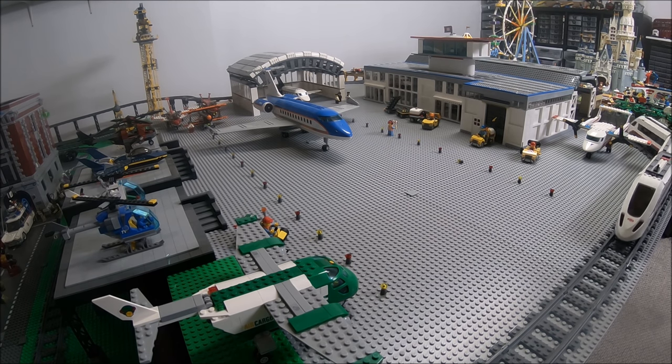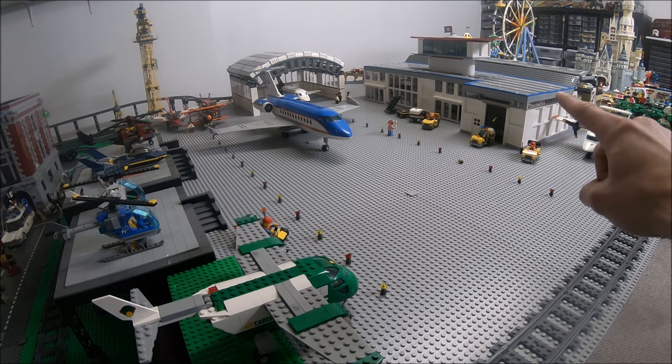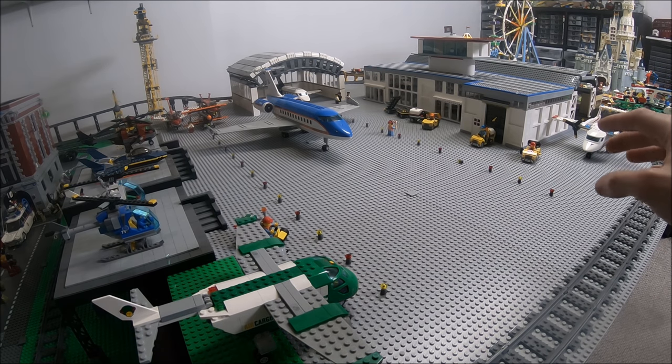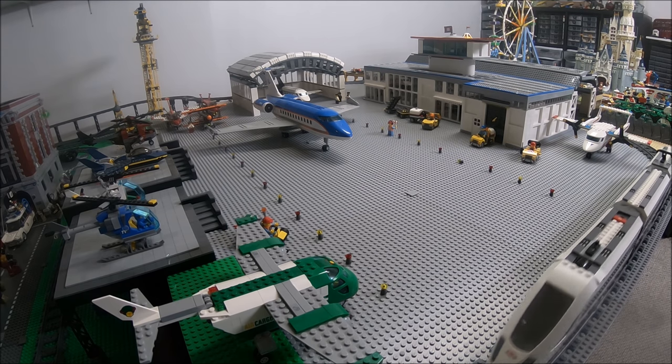Hello everybody, welcome to another LEGO City Airport update. Today we're going to be taking a look at the nearly completed LEGO City Airport and new train station. We'll take a look at the building of the exterior and also within as well. It is nearly completed and this is the third update for this LEGO City Airport. Let's go ahead and take a closer look at the details within this building.